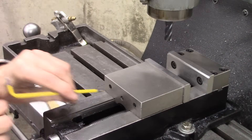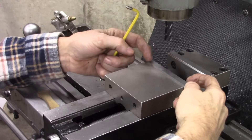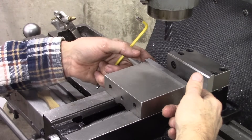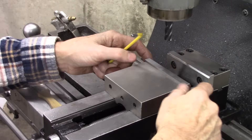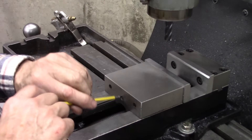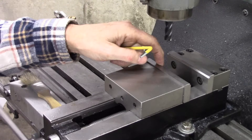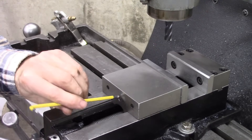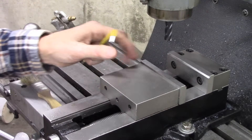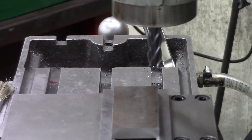Just an FYI here — this screw right here holds this side of the jaw down so that when you clamp something toward the top, it doesn't lift it up. So that needs to be snug if you ever do anything like this — snug most of the time, so that whatever you're clamping doesn't lift up on this edge. Anyway, that about wraps it up. Thanks for joining me. Be sure to subscribe and ring that bell.